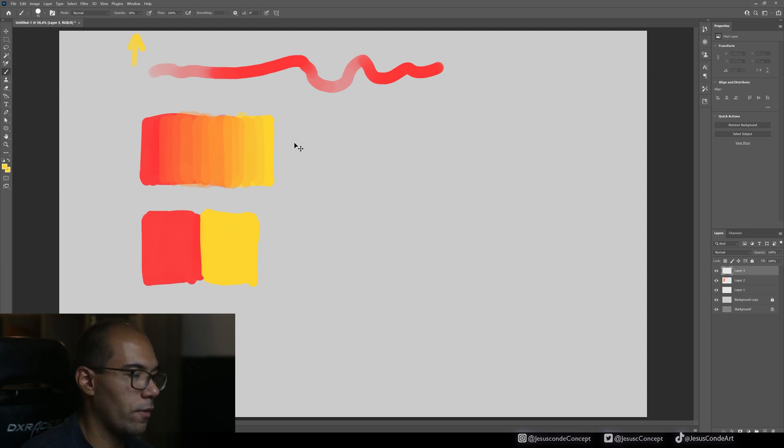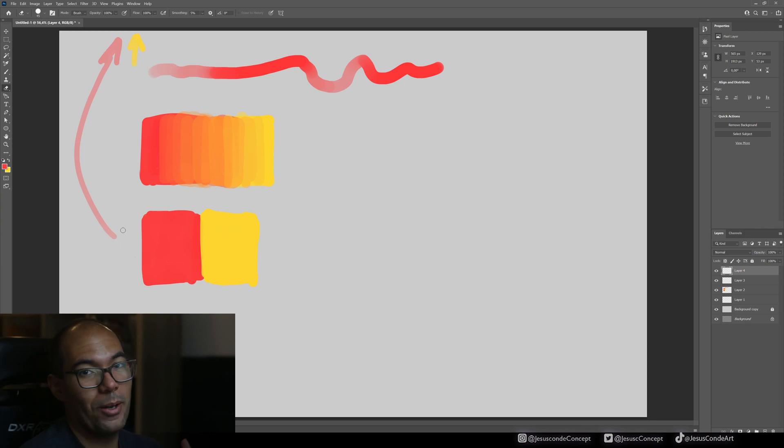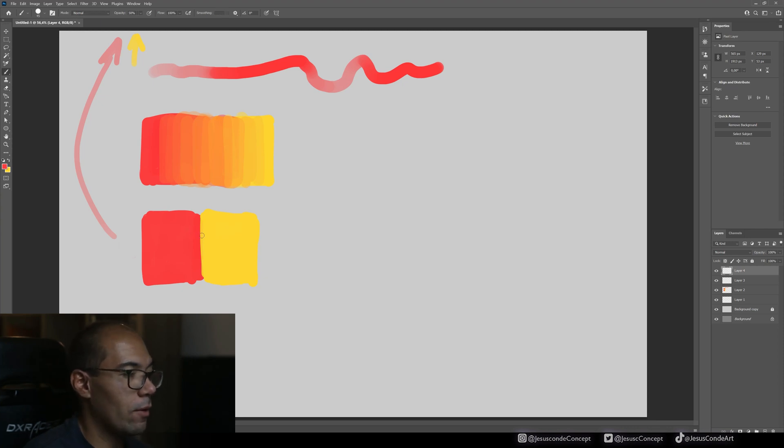I'll create a new layer just in case — Control+Shift+N. Because I already know that whatever I do, if I take this red color and paint as hard as I can, it always has a ceiling of 50% opacity, no matter how hard I paint. If I paint twice on the same spot, it adds another layer of paint on top — you have to keep painting on top to build up toward 100%. It might seem like 50% plus 50% should equal 100% immediately, but it doesn't quite work like that.